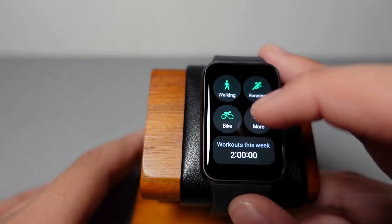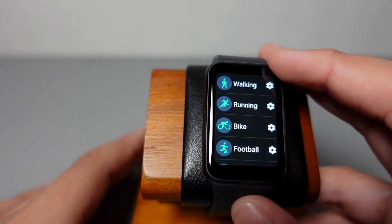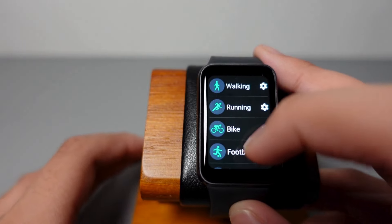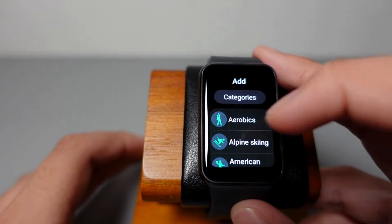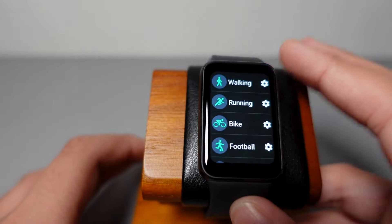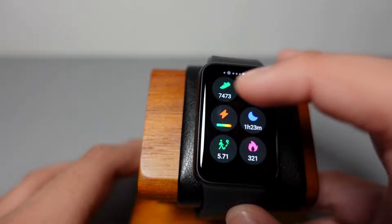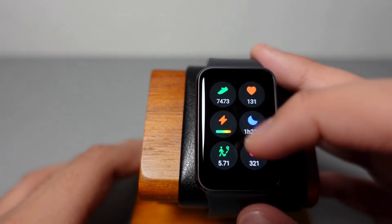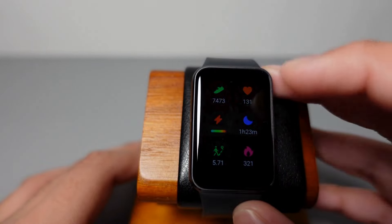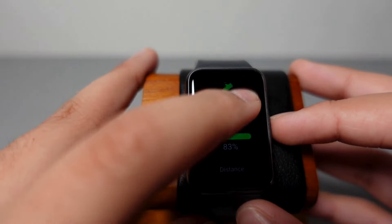Moving on to the workouts widget — one problem I had with other watches was that there weren't many workouts available. However, you will not face this problem on the Fit 3 at all. There are so many workouts, and you can just add another one and get all these sports options — they're very specific. I've tried several workouts on this and I've never missed any. It also shows the workouts you've done this week. There's another widget showing distance covered, hours slept, calories burned, and heart rate, then another widget with all my steps. Those are all the fitness-related widgets on the Fit 3.